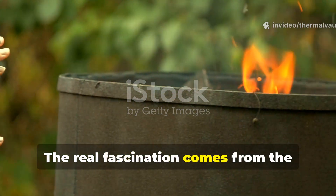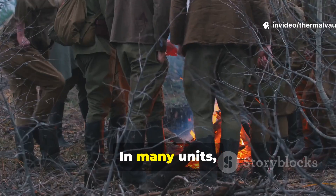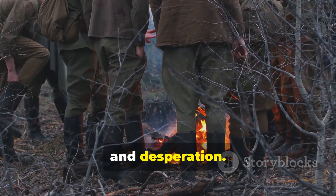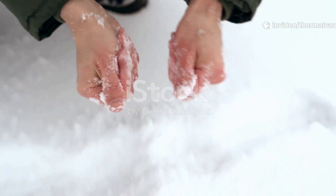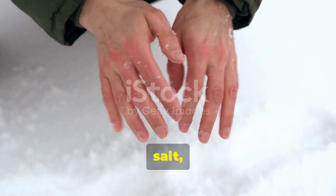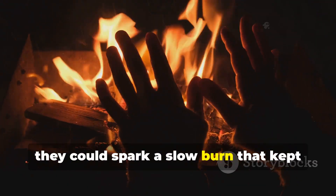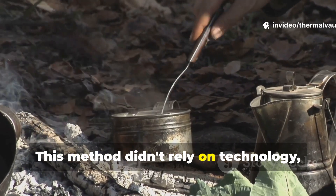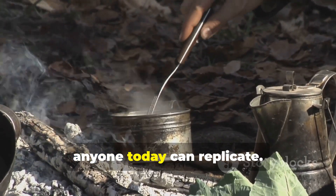The real fascination comes from the fact that this wasn't some factory-perfect accessory. In many units it was improvised — the result of chemistry, practicality, and desperation — and the idea behind it survived because it worked. Soldiers learned quickly that with the right blend of iron, salt, air, and just enough moisture, they could spark a slow burn that kept their hands functional through bitter nights. This method didn't rely on technology, only the understanding of a reaction anyone today can replicate.